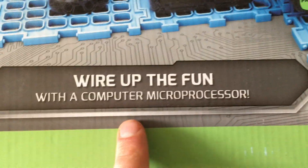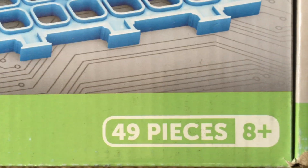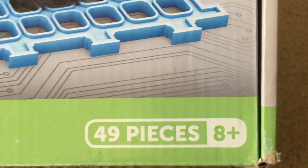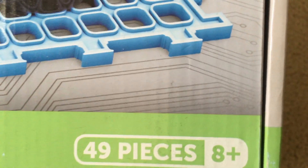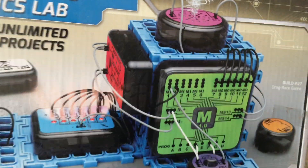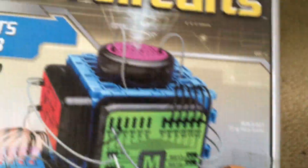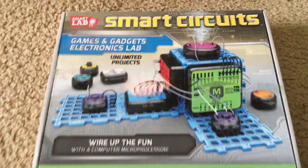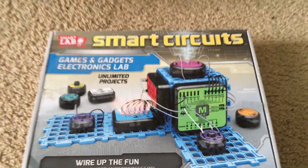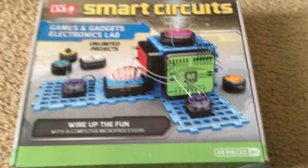As the box indicates, a microprocessor comes with this set and there are 49 pieces. This set is aimed for people ages 8 and up, and the particular project shown on the box cover is number 27. I plan to make a separate video in which I demonstrate several projects at one time.